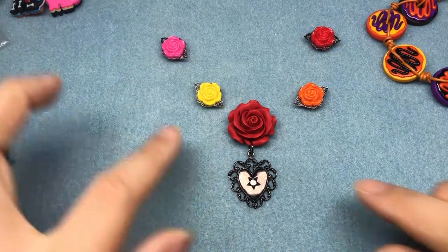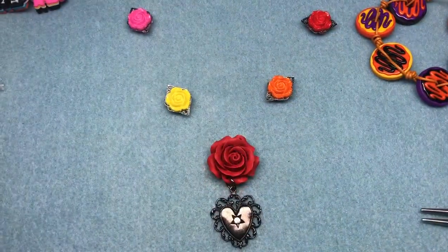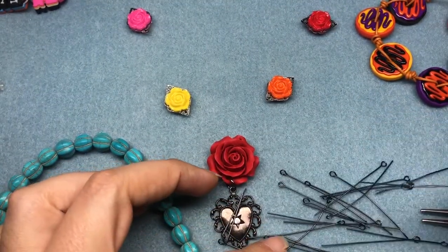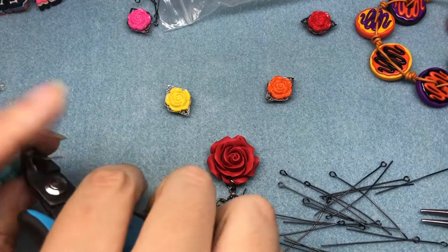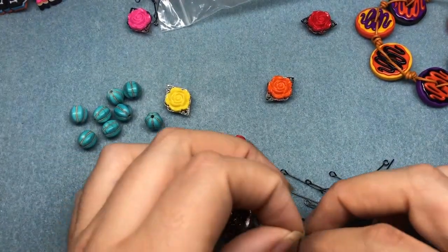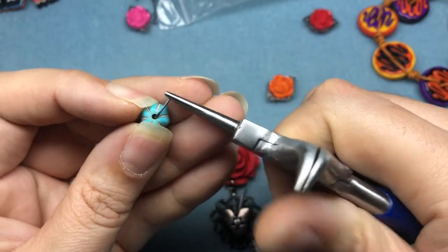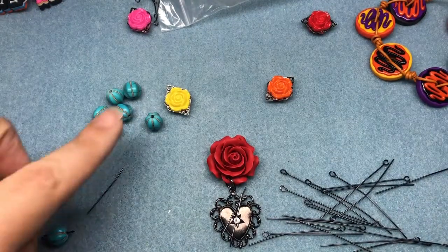I have some turquoise-colored beads from my stash and some gunmetal-colored eye pins. We're going to make a few links so we can link everything together. I also have some gunmetal chain that's going to bring the look together. To create a link, I'm just going to take one of my eye pins, put it through my bead, create a 90-degree angle and then snip. Take my round nose pliers and do a simple loop by bending it back towards the bead. Now we have our link — I'm going to do that several times for these beads.